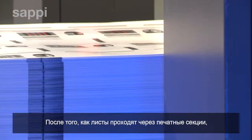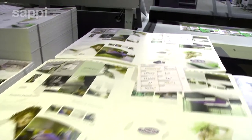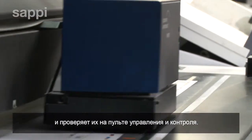After they have passed through the print units, the delivery system stacks the printed sheets on the delivery board. During the print run, the press operator takes sample sheets from the press and checks them at the control station.